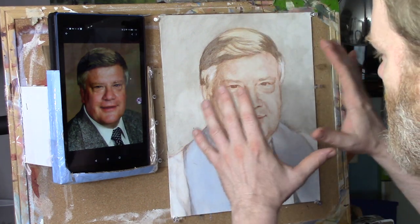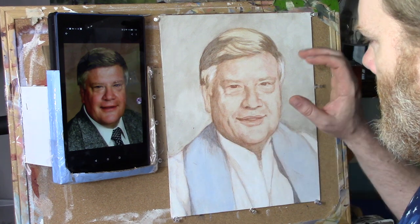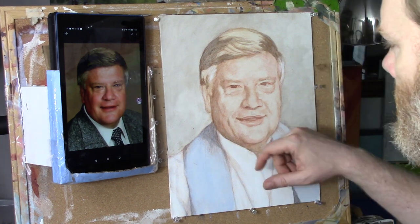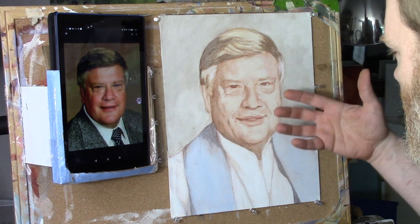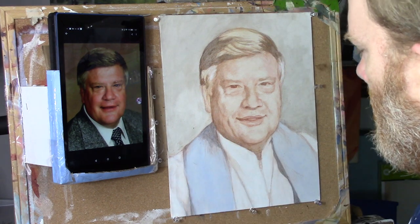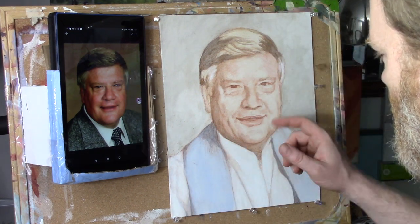With the glazing technique it's kind of like developing a Polaroid photo. It starts off really really light, but then we begin to add more shading, darkening the values, adding more depth and color with the skin tones, just layer by layer. So that's what I want to show you today, and before I begin I'm just going to ask a quick blessing and then we'll get started.